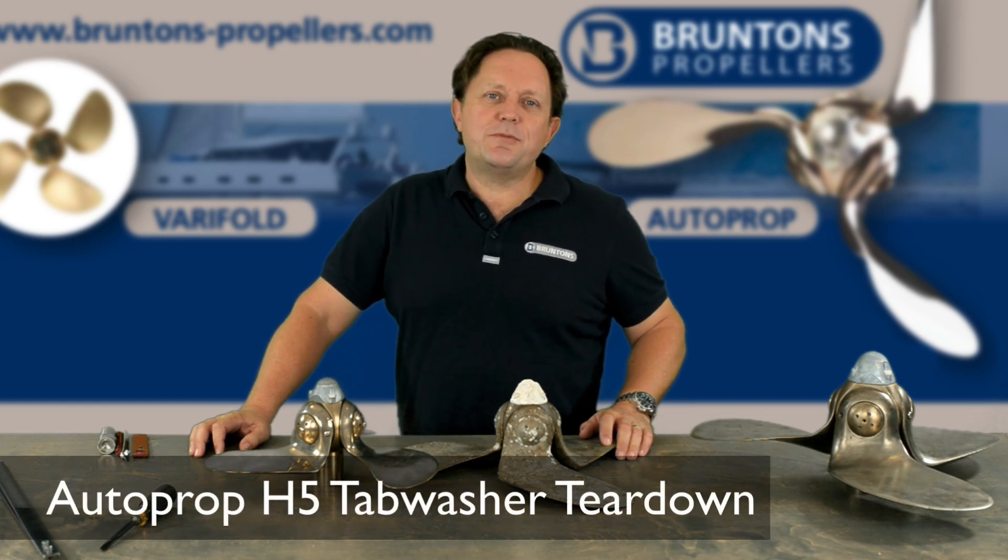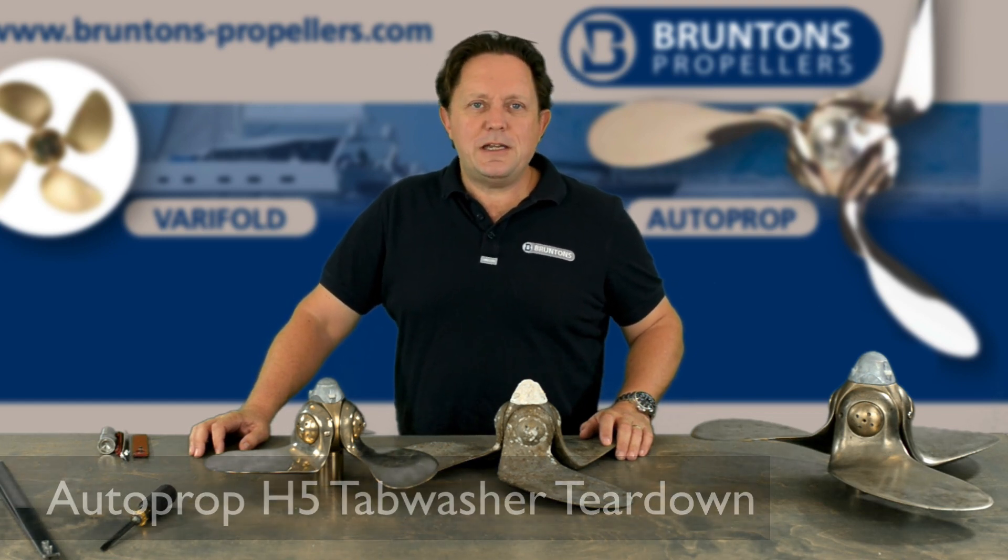Hello, in this video we're going to show you how to rebuild an Autoprop H5 propeller.